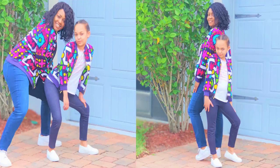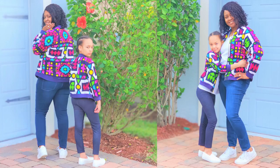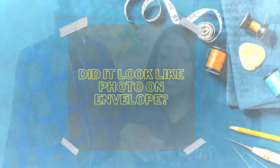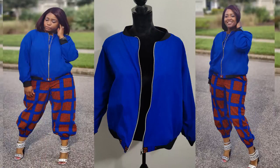I did not make any modifications to this bomber jacket. I have made this jacket before — back in May I made mommy-and-me bomber jackets for Mother's Day. The finished jacket does look like the photo on the pattern envelope; I did not change anything at all.